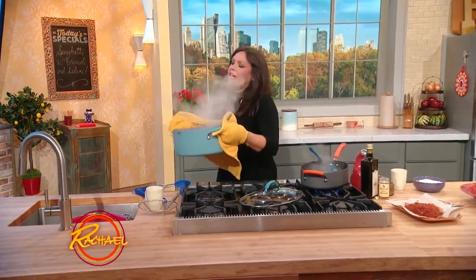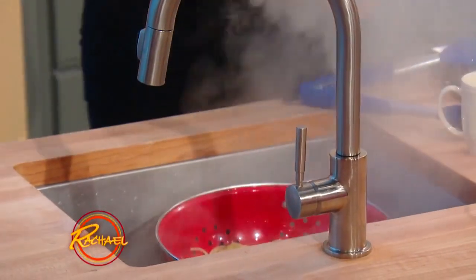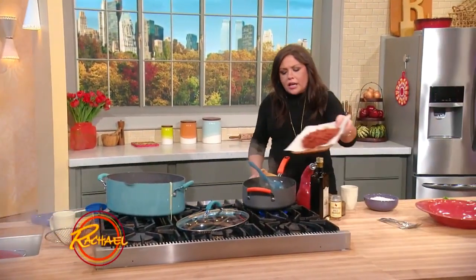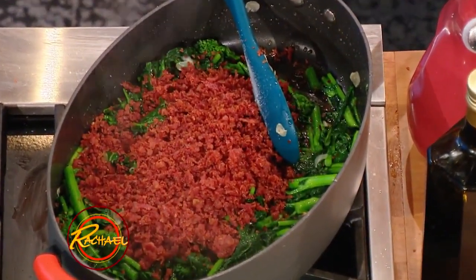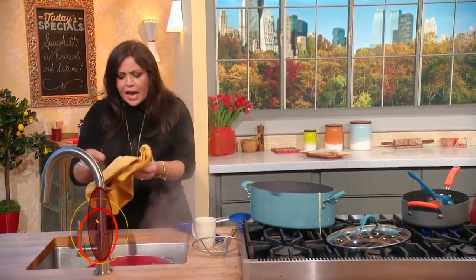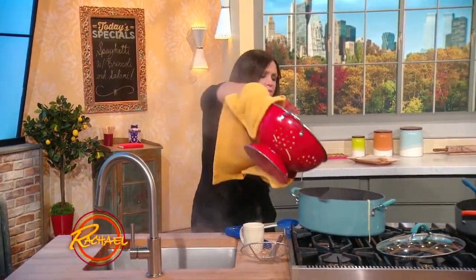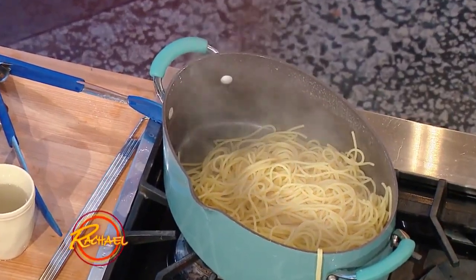We're working on the finish, the big finale of our five-ingredient pasta supper. When you marry pasta to sauce of any kind — like our broccoli rabe, garlic, crushed red pepper, and salami — you reserve some of the salty, starchy liquid, especially when you're cooking with dry pasta. That is going to help emulsify all of those flavors and wrap or bathe your pasta with whatever it is you're combining it with.